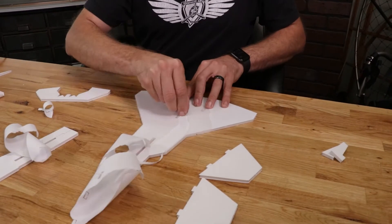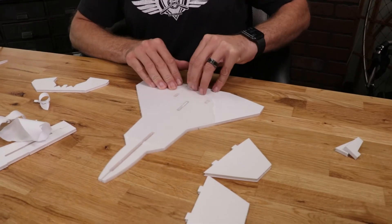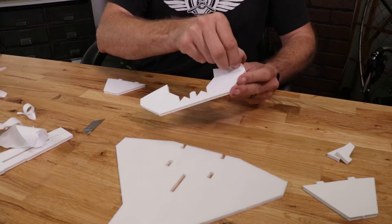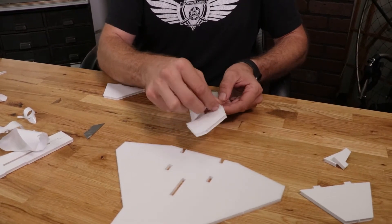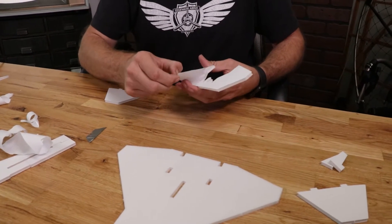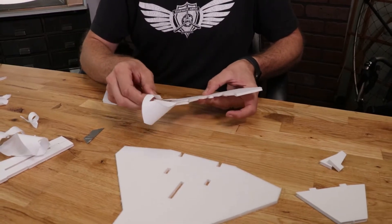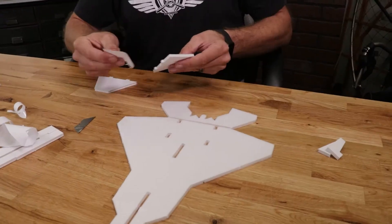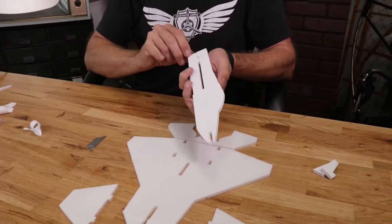No worries if the paper sticks a little bit — you can always come back and take it off. We're going to do the same process on the other side, same process on our tail. I'm just going to be a little careful making sure I don't end up damaging this thin portion of the foam. And we'll do our two fins, and lastly our fuselage.